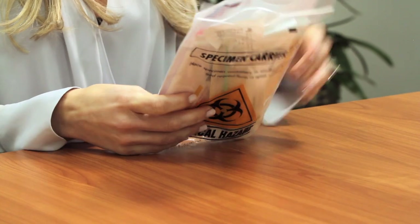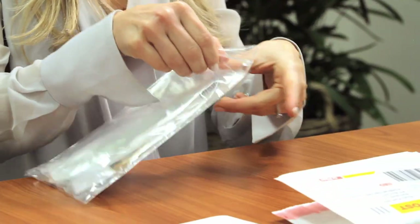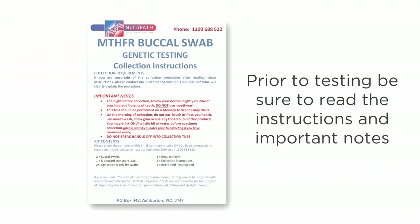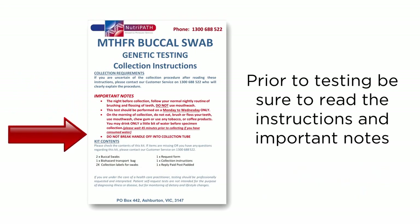A buccal swab test collection is a rather simple and easy procedure and will not take up too much of your time. Prior to commencing the test collection process, please read the important notes section outlined on the front of the collection pack. This will ensure correct pre-test requirements and important things you should know about the collection process.